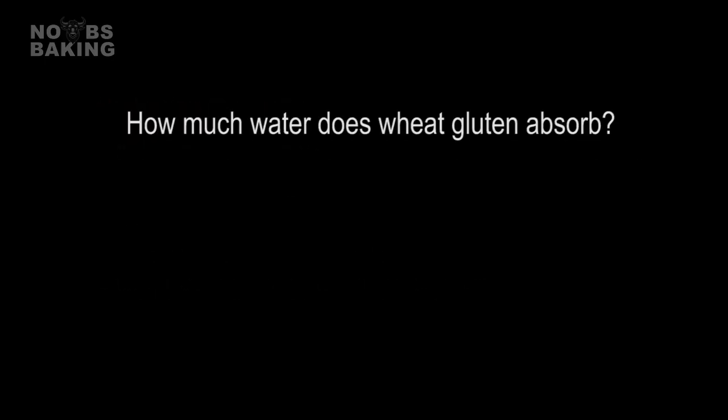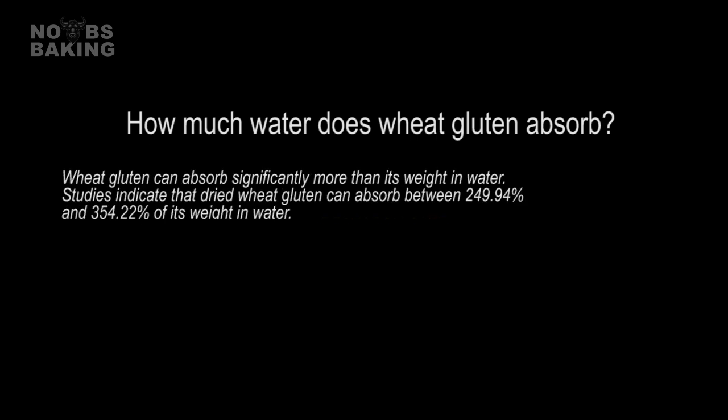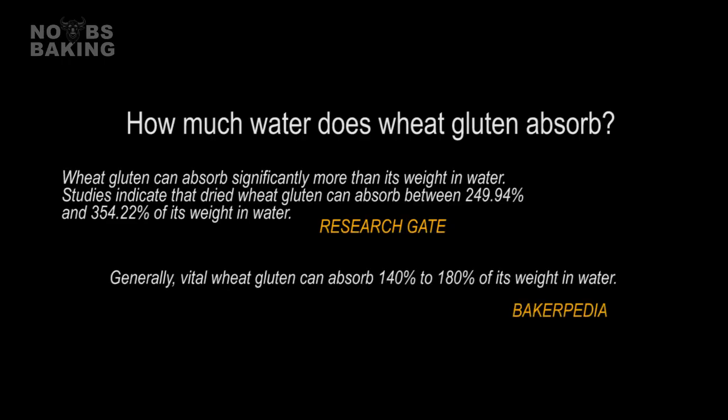So if you're trying to dial in your hydration, it can get a bit confusing. Some resources say this, and others say that. No matter which resource you choose to use as a reference, there is always a range which still leaves a lot of guesswork. Brand, location in the world, how it was prepared or milled, all play a factor in the hydration performance and expectations. Once you get into fibers and hydrocolloids like psyllium husk, it can really get frustrating and confusing when R&D-ing a new product or just trying to improve the nutritional profile of an existing one.